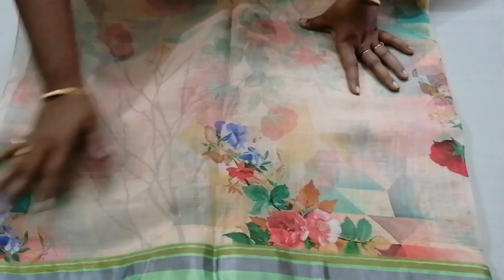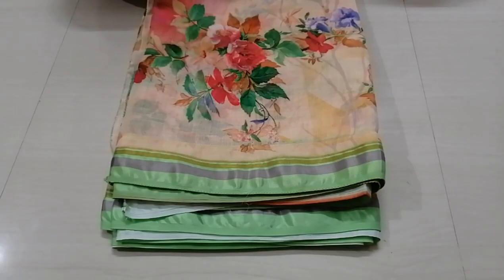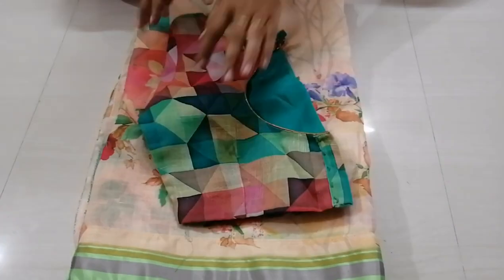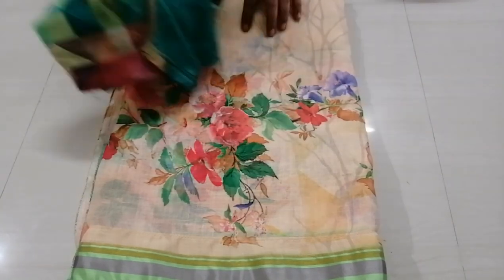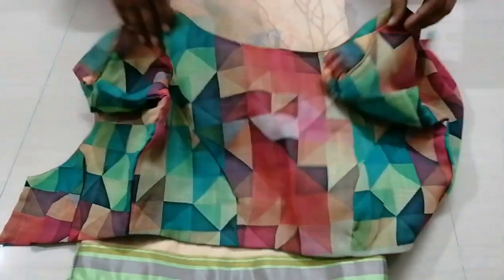This blouse is very different — it is a very unique color, not a regular color. This is a very thick color. This blouse is a checks design. This is a regular running blouse, but it is a little different. This blouse is stitched.